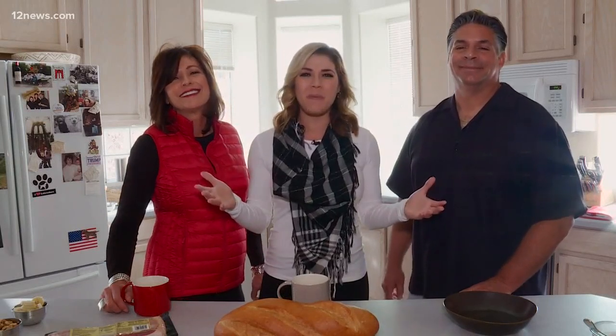Hey everyone, happy holidays and welcome to our home in Cave Creek. This is my mom, Sharon, and my stepdad, Carmine. And today we're making French toast.